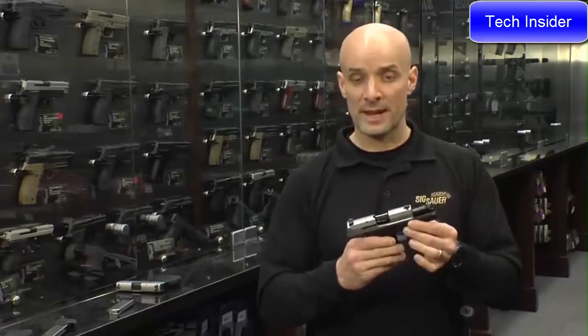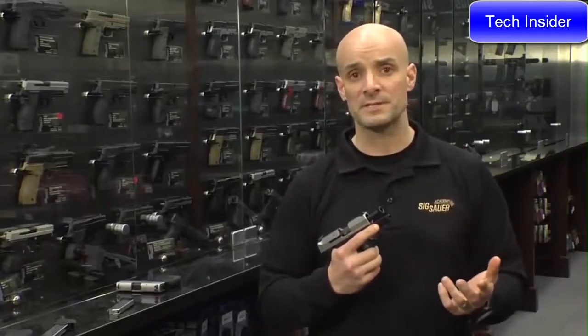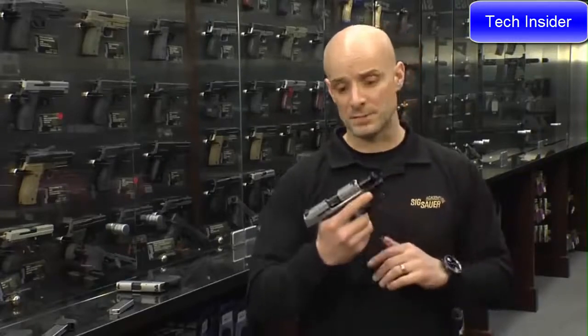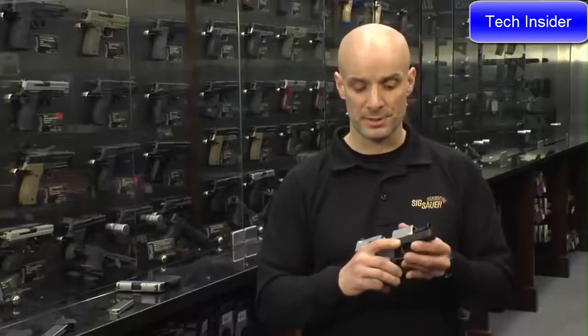The advantage of the .380 versus the 9mm in this pistol is, one, it's very pleasant to shoot. The .380 cartridge is very popular for concealed carry and personal defense, with a lot of ammunition options out there. And the reality is, in a really small pistol like the 290, the .380 is very shootable, user-friendly — it just feels good to shoot and doesn't push or move too much in your hand.